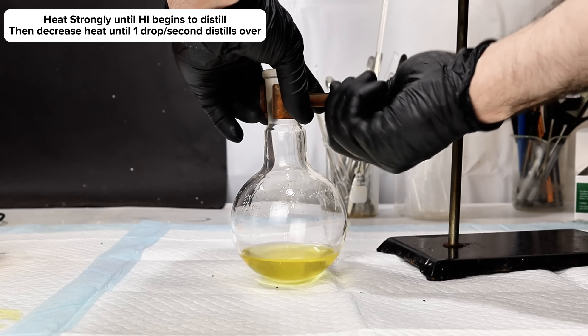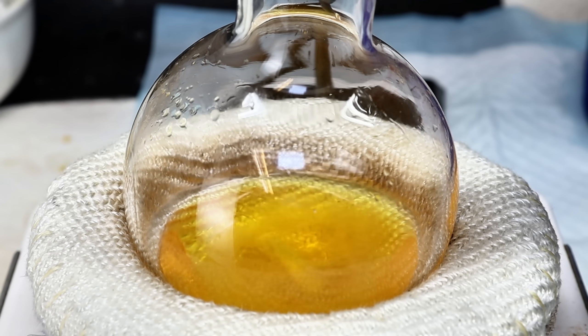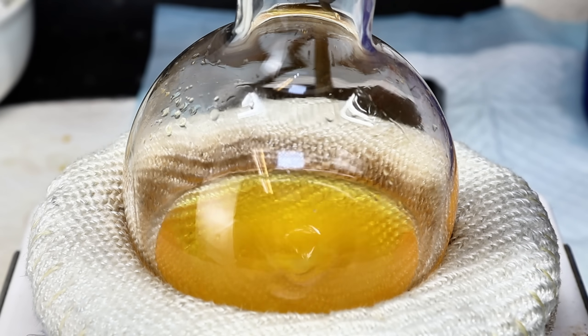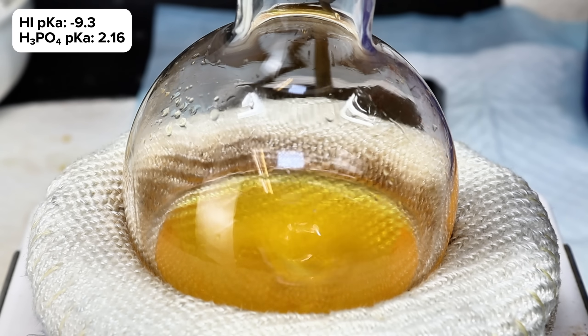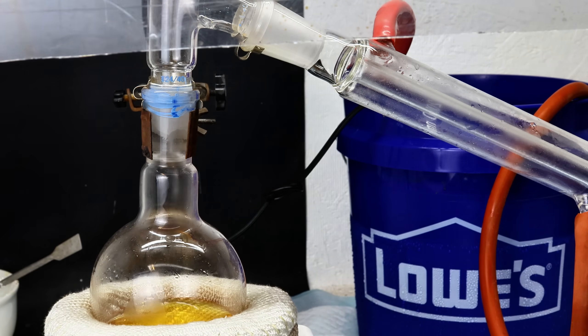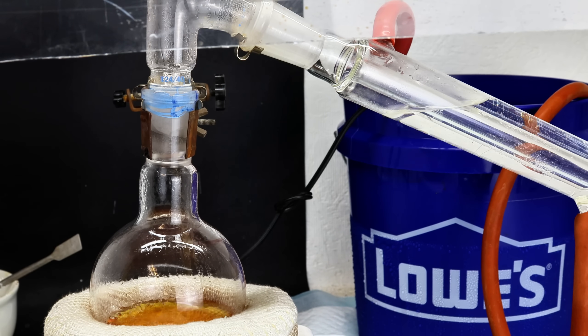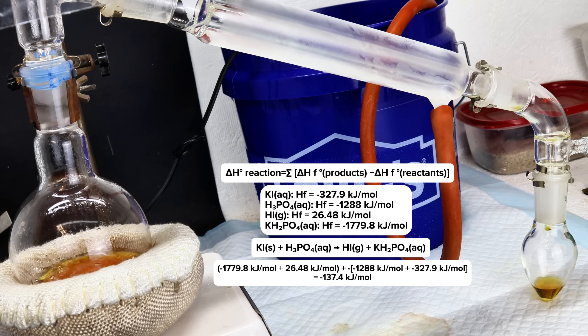As a rule of thumb, you can really only make acids by displacement with another acid if the starting acid is stronger than the acid you want to make. Seeing as how phosphoric acid is 100 billion times weaker than hydroiodic acid, this reaction shouldn't be possible on paper. However, chemistry is a lot more complicated than that, and there are many other factors — principally enthalpy and entropy. Thermodynamically speaking, this reaction has a fairly large negative enthalpy value, meaning it is thermodynamically possible and favored over the reactants.